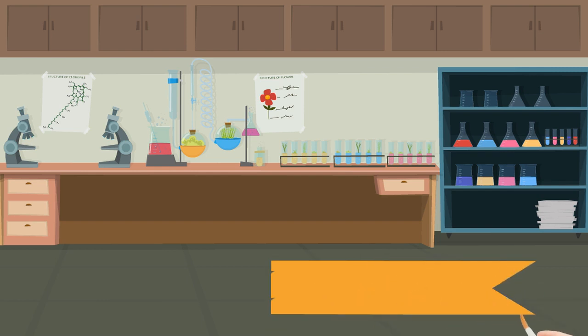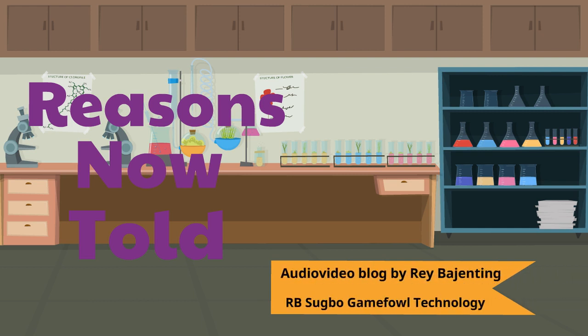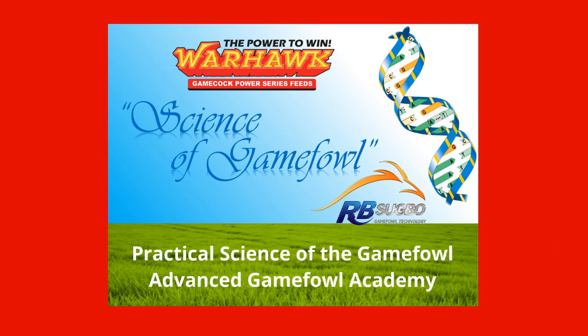Hi everyone. Welcome once again to Reasons Now Told, a video blog by Reba Henting of R.B. Sugbo Gamefowl Technology. Topics discussed here are from the online course Practical Science of the Gamefowl, taught at Advanced Gamefowl Academy. Now, for today's topic, here's your host.